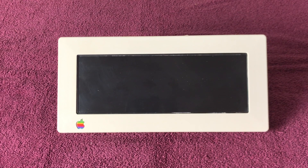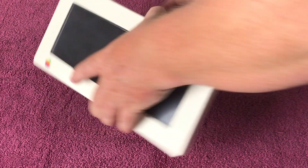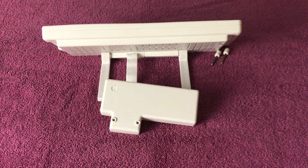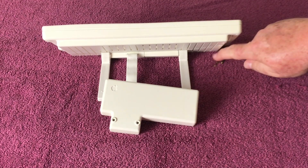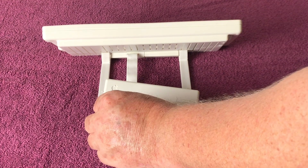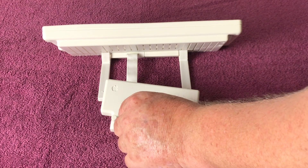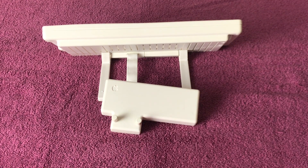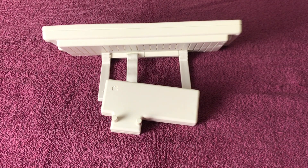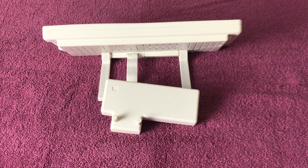Here is the Apple IIc flat panel display up close and personal. I'm going to go ahead and show you the back. Right here are the little screws that screw into the back of the Apple IIc to hold it, and it's got a little stand right here that'll tilt it up when it is on the Apple IIc computer.